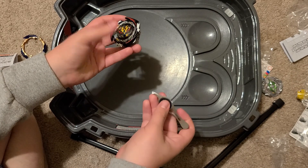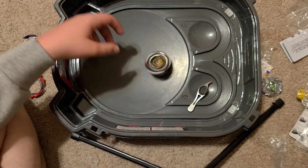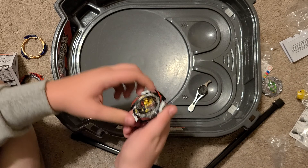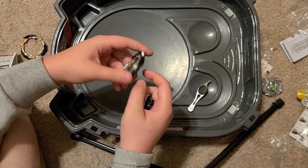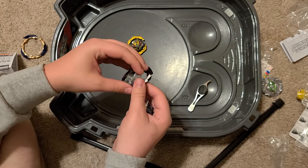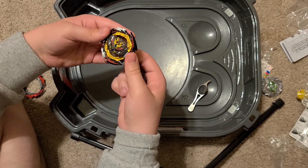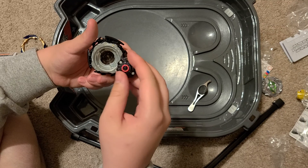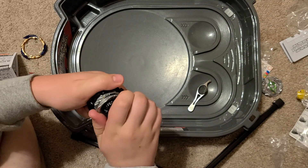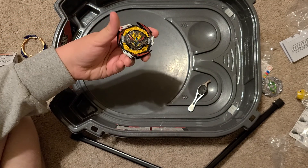If you're wondering how I get the stickers on, I use a pair of tweezers. Here it is in high mode. Overall, great Beyblade. Let's put it in low mode. And there we are — looks really good.